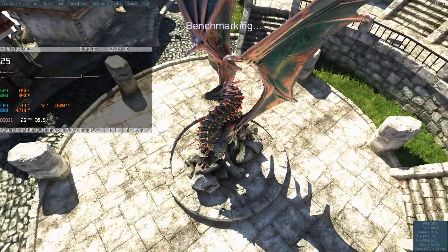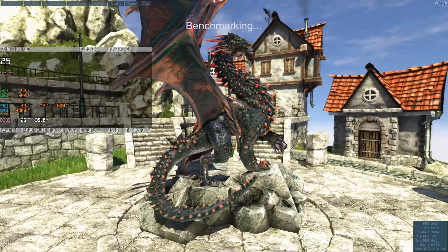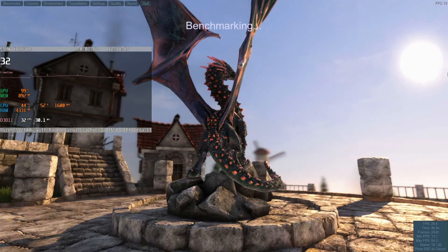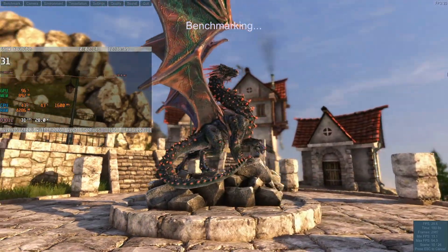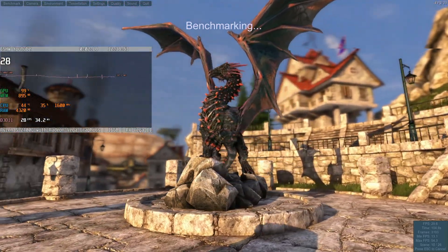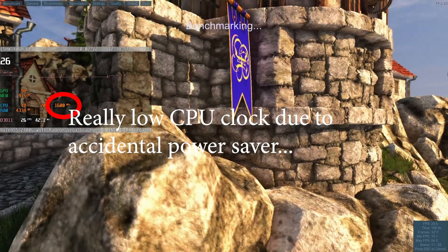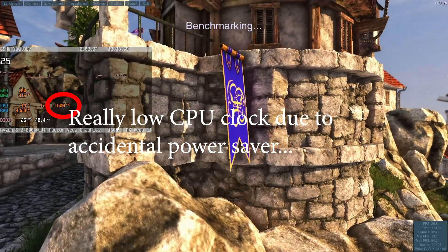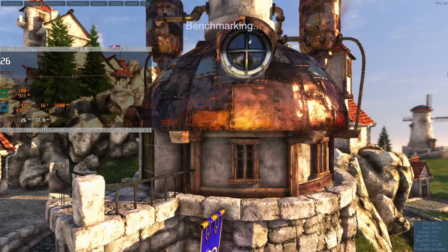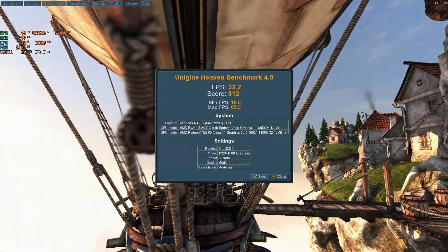I already ran a very short suite of benchmarks this time because the video was in danger of becoming too long, and I've benchmarked this particular APU before, so if you are interested I will have a link in the description. I ran Heaven twice — once using my own boot media where I forgot to set the power options to balanced as it was on power saver, and a second time on a clean Windows install. Both results were within margin of error, showing once again that Heaven doesn't really care what CPU you use as long as the GPU is doing its job.